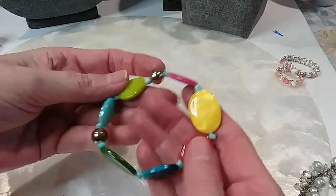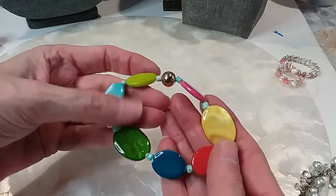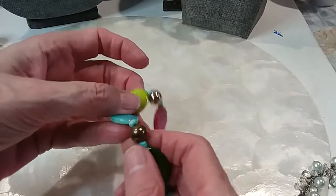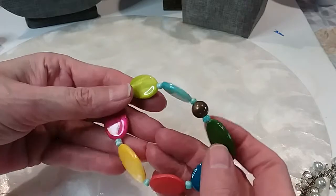This one here is dyed mother-of-pearl shell with gold beads. This bead has a little wear on it. We'll do this one for a dollar.